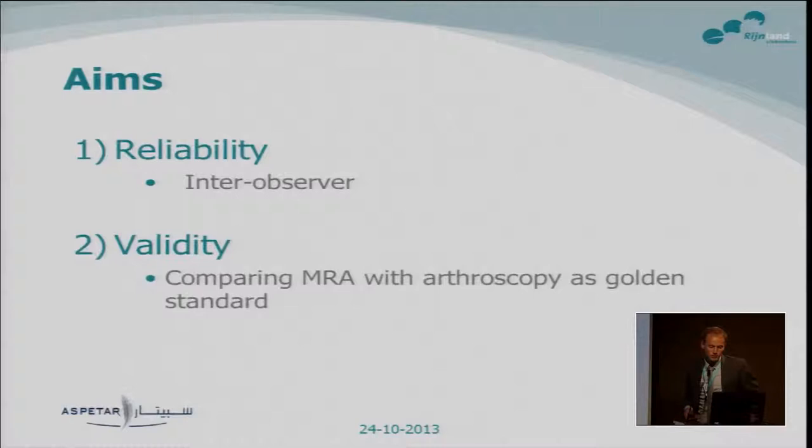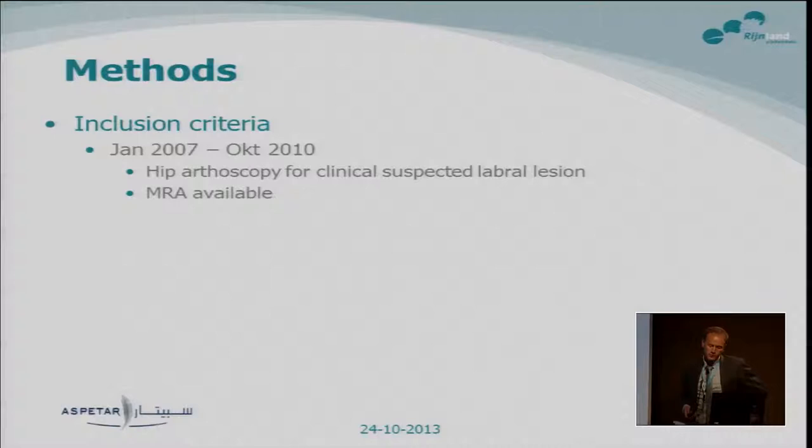The aim of the study was twofold: first, we wanted to know the inter-observer reliability, and second, we wanted to investigate the validity. We did this by comparing the MR arthrographies with arthroscopy as the gold standard. It was a retrospective study. We included all subjects who had been operated for a clinical suspicion of a labral lesion, and for whom an MR arthrography was available, made in the same hospital as where the arthroscopy was done.